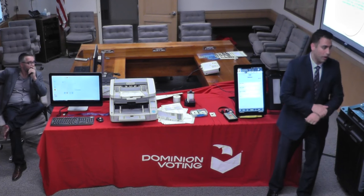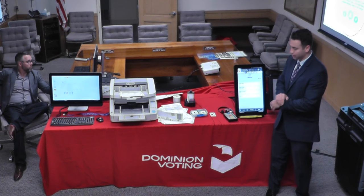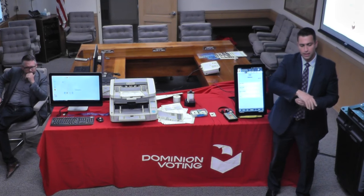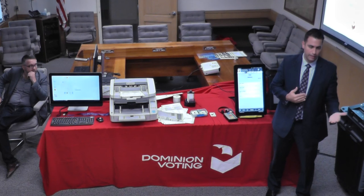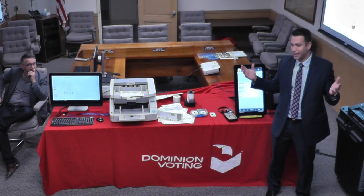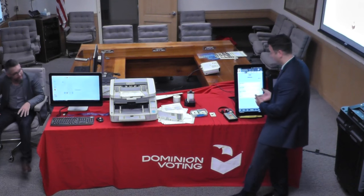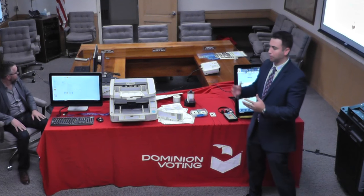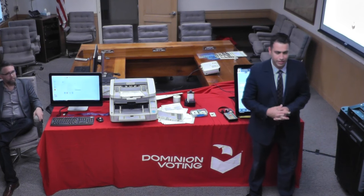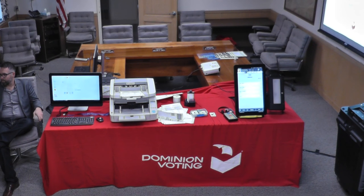I think that's it, unless there are any more questions — we did pretty well. You have my card, and there's a lot of information in our packets. Thank you. Any time you want to get a hold of me, Mike, we'll work on things. If you'd like to come up and play around with the systems, please let me know. Thank you again for your time.